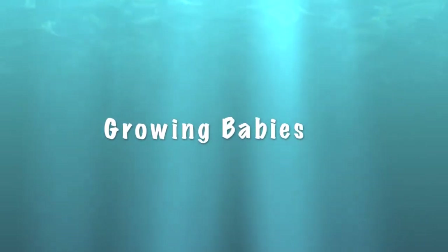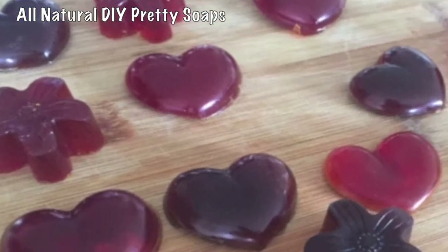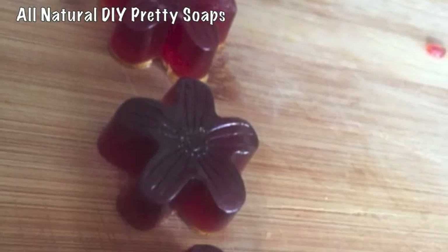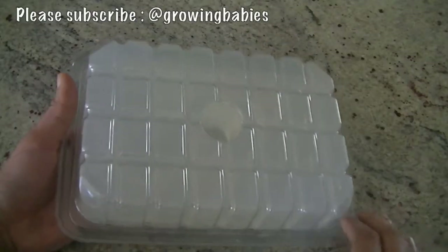Friends, welcome to Growing Babies. Today we have a very fun project lined up for you that you can do with your growing babies, and that is making your own all-natural homemade soaps.